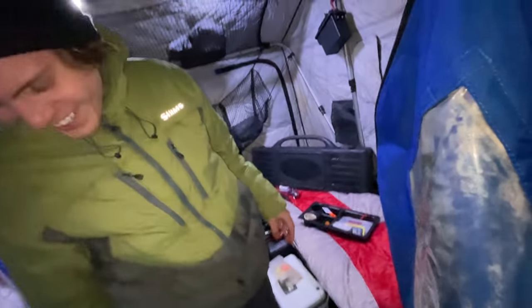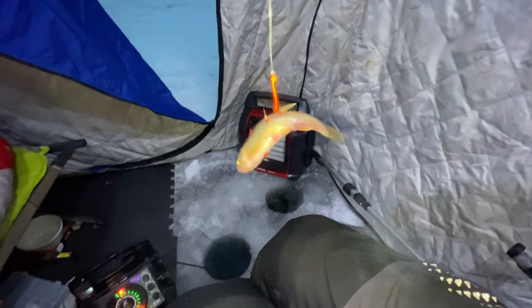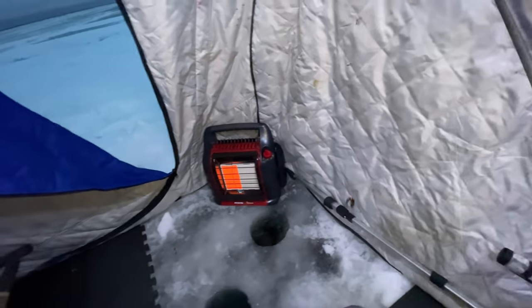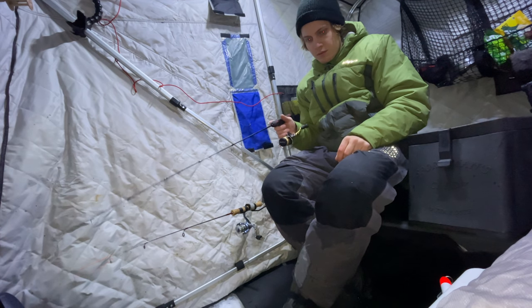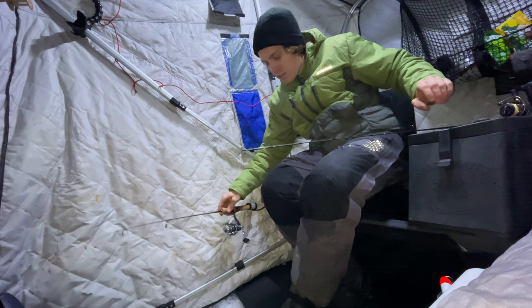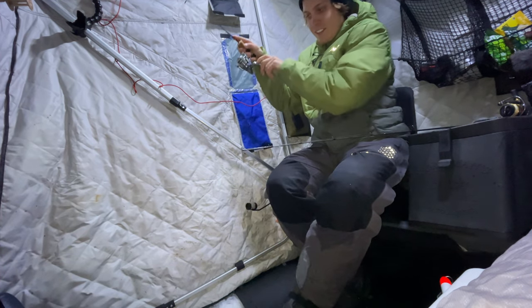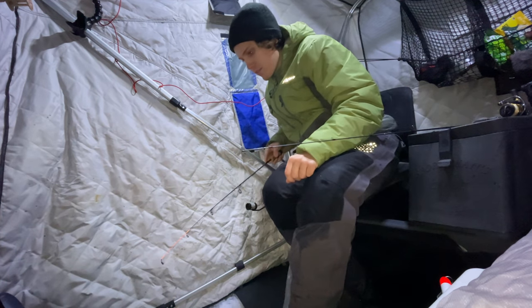Here's what that fish just came on - this is my dead stick setup. I've got an orange circle hook on there, a couple weights. I swear that it was down this hole. Got one! Right at the hole - he came off. It popped. It was bigger than the other one.